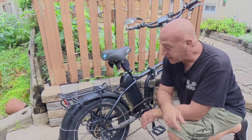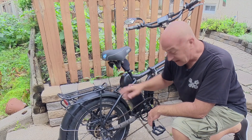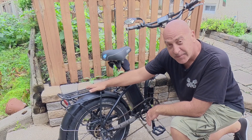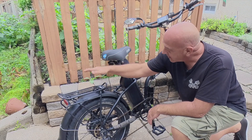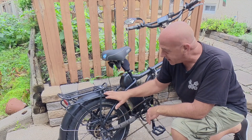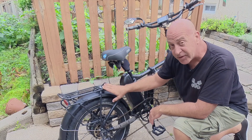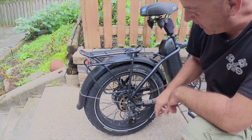Hey guys, welcome back. We're going to talk about the installation of the Ibera rack today and pedal assist. A lot of people have bought this aftermarket rack and some say it's too high when they install it. I'm going to show you how I installed it and have it nice and low to the fender so you can still get your legs over with it, not being a step-through. Let's get into it.